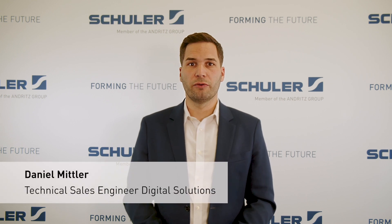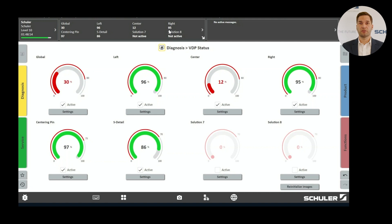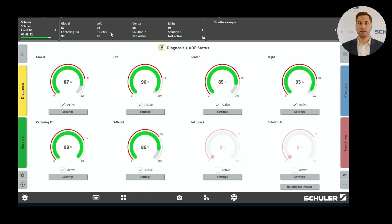We will now simulate this scenario. I will place this nut on the die, simulate the die stroke, and we will see that two monitoring functions turn red because the hit rate has fallen below the threshold. Let's see what happened in detail. I will click on Settings again and see the marked area in the image where the part needs to be located. Here the nut appears as a foreign object. I can also switch between the reference image and the current image to more easily identify the issue. Once I remove the nut from the die and simulate the stroke again, everything turns green — everything is back to normal.